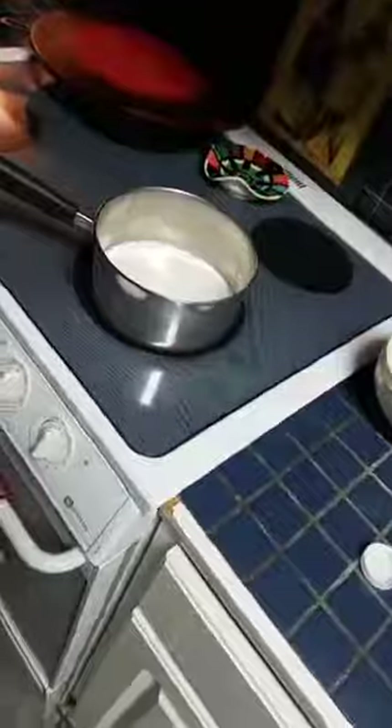I actually forgot what I was supposed to do next, so I'm going to get one of those papers I threw in the trash. It says: one half cup boiling water or milk, mix. Okay, so I've got to go boil it.